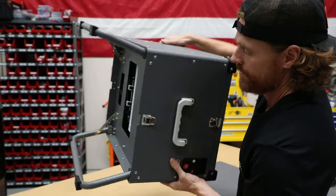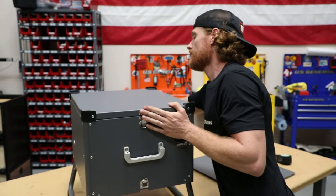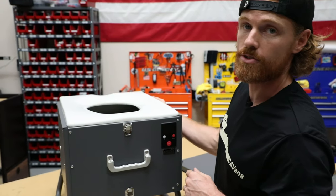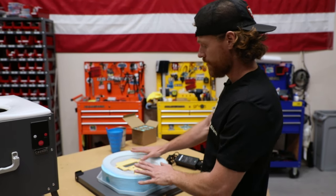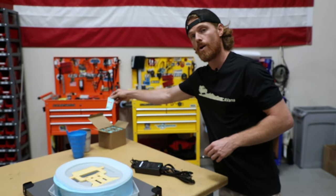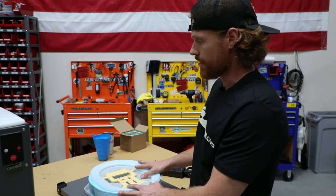Now we're gonna flip it back over and take the top lid off. Next I'm gonna show you how to load the film so you can really use the toilet. Included in your AMT toilet kit is the film, which ultimately will be the bags that hold your waste. You're also gonna have a power supply and some packs of coagulant.